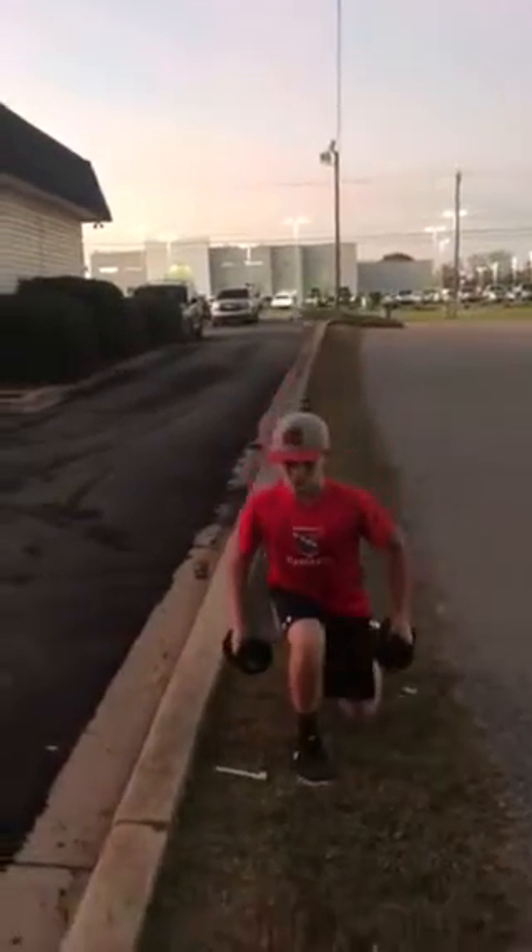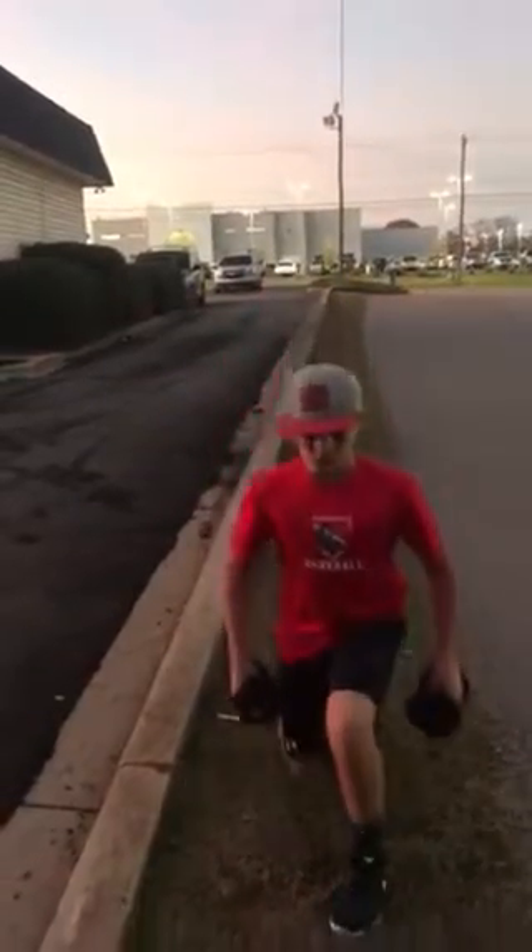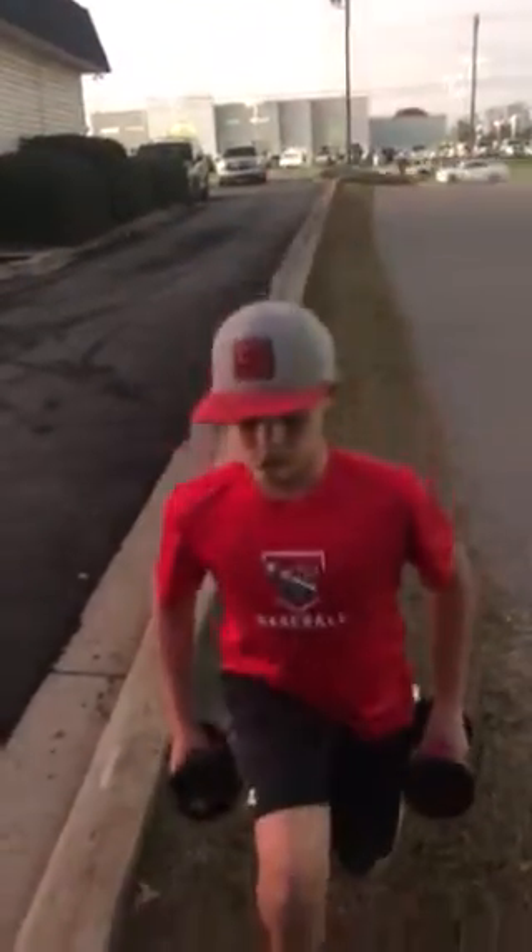This should become like second nature. The key to getting a stronger grip — this is the thing people don't understand — is you want your grip to become second nature. The only way to do that is to incorporate it in a way where you're training your grip without realizing it, without actually focusing on grip training.